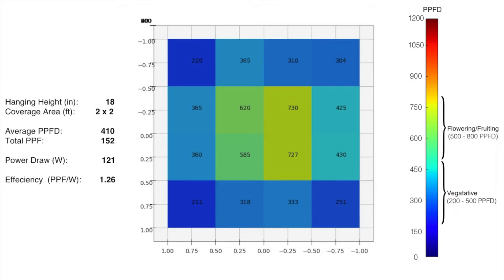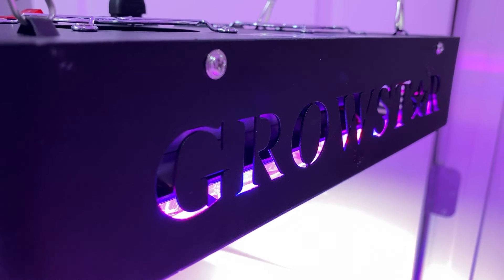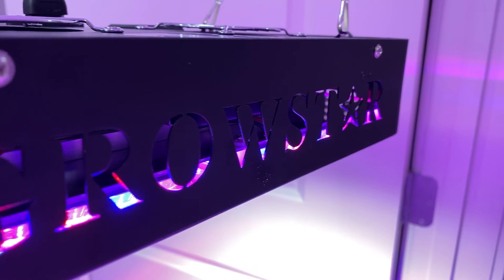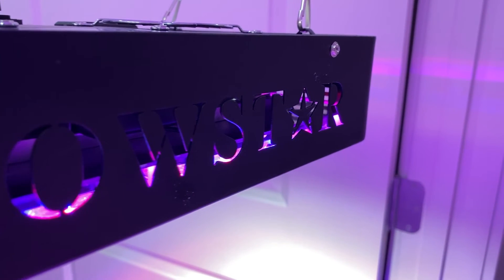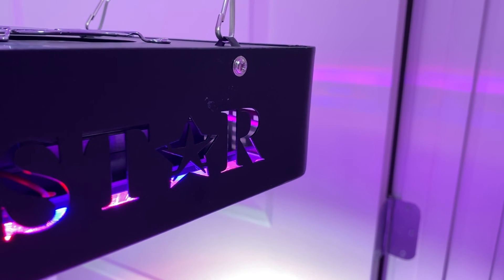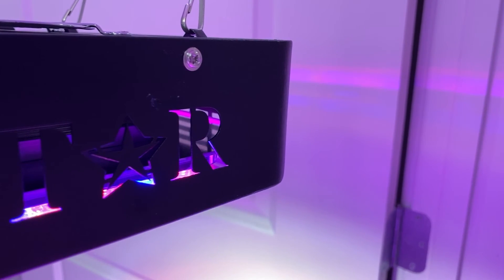Alright, that wraps up my review of the Growstar so-called 600 watt COB LED. I cannot recommend this for a 2 foot by 2 foot. But if you have it, you might be able to get by using it in a 1 foot by 1 foot, maybe a very small nano grow kind of situation. Thanks for watching. Catch you in the next one. Cheers.